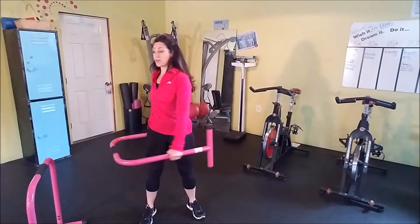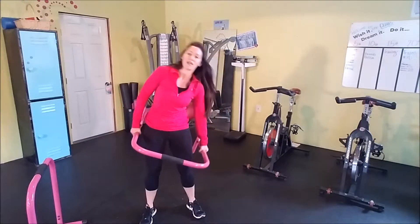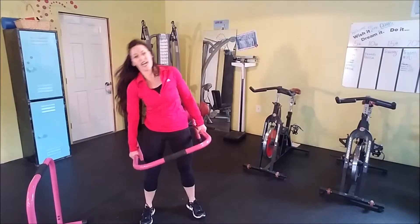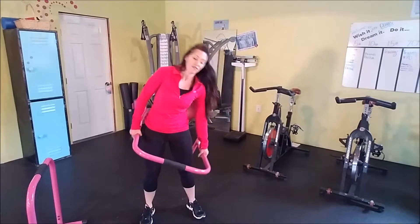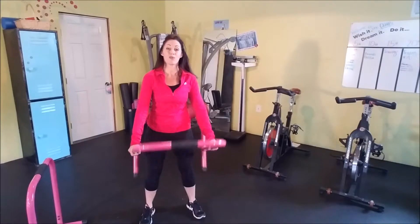We have to not forget the rotation and even the side bending. We're going to add a little bit of side bending here because we move in all these different directions throughout the day. And hopefully your workouts are designed so that you're getting all of these rotations, front and back movements, and side-to-side movements as well.